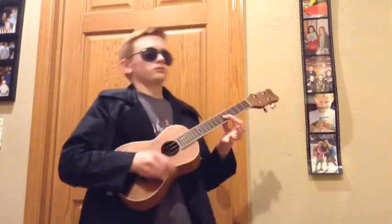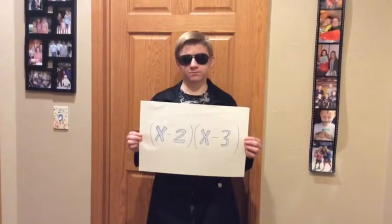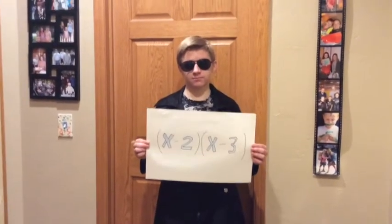First, outer, inner, last. These are the same as positives. X times X equals X squared. X times negative 3. All these steps are just how it's supposed to be. Negative 2 times X is the next step. The last step is to multiply: negative 3 times negative 2. That is how we solve the FOIL with negatives.